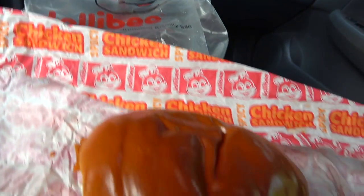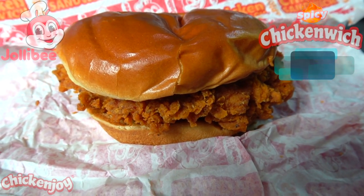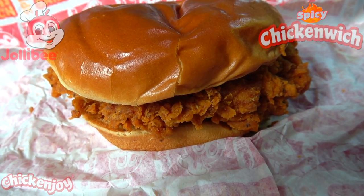Let's get heated with it as we go in on the spicy chicken witch. Already we're being greeted with a very nice crispy situation — that chicken breast fillet is looking pretty awesome along with the shininess of that toasted brioche. I'm definitely digging the appearance of this one, it's really setting off the tone.